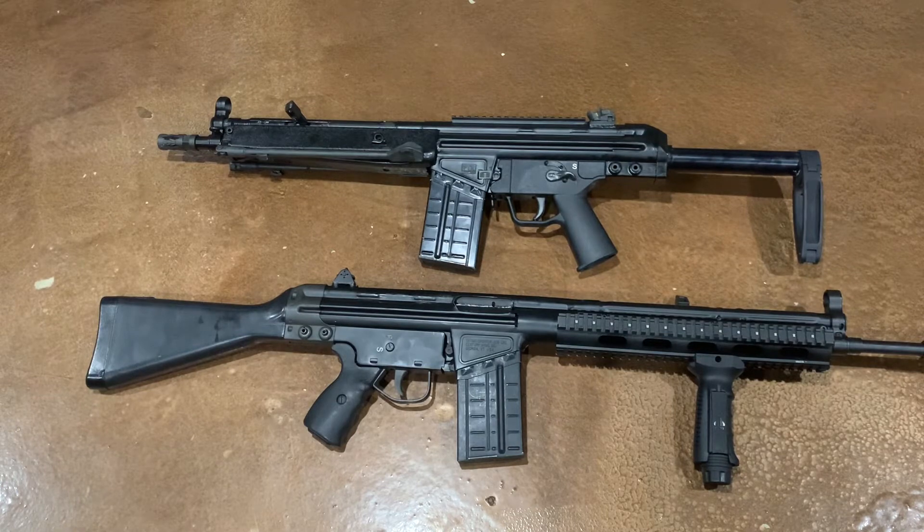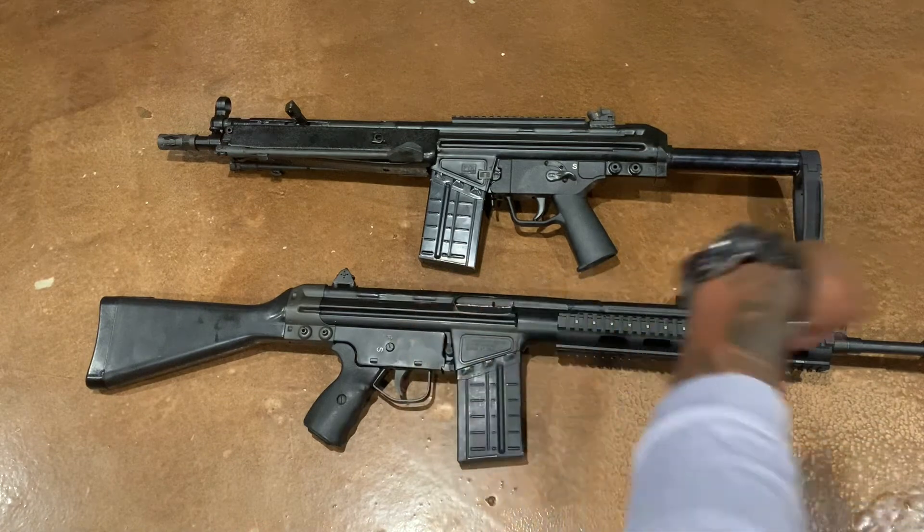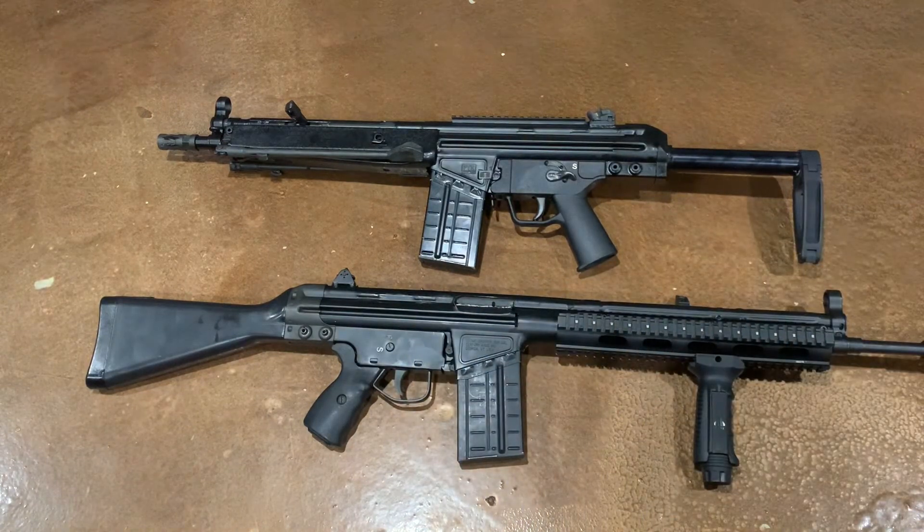It does not have a Picatinny rail up top — we have a claw mount that is not attached because we don't have an optic for this one right now. Overall this thing is a pleasure to shoot. It's pretty heavy, but the heaviness helps with the recoil. As for the PTR 91, the overall weight is about 8.1 pounds and it's got an 8.5-inch match grade barrel.